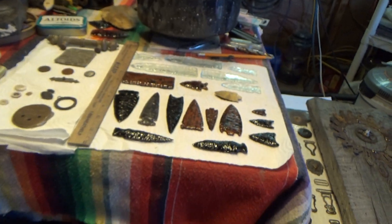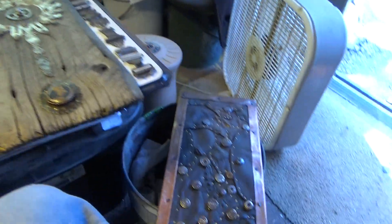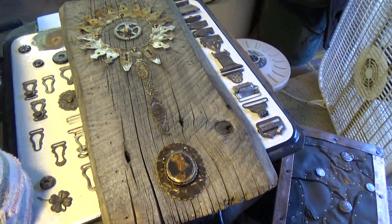Hi guys, Rocky Mountain Relics here — Eric. I just wanted to show you what I've been doing over the winter. I've only gotten out for one hunt so far; the grounds are thawing now and lower altitude is looking pretty good.